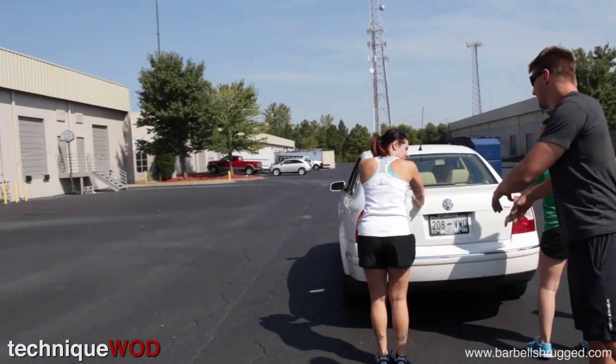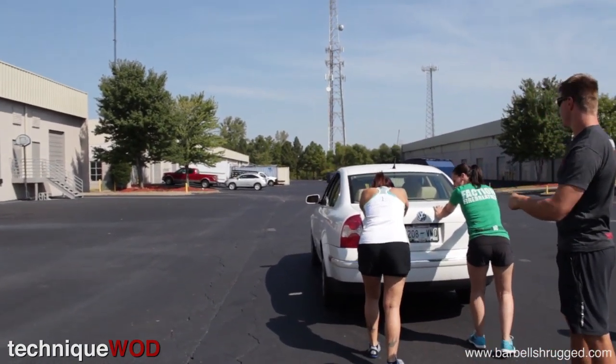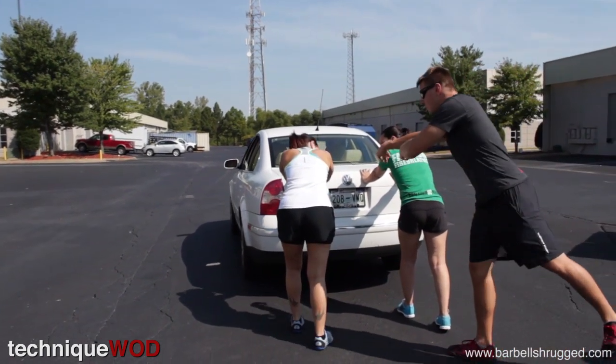So we'll start with you guys — every time I say rotate, you're going to go out, you're going to come over, and you're going to come in. Here we go — ready? Push!